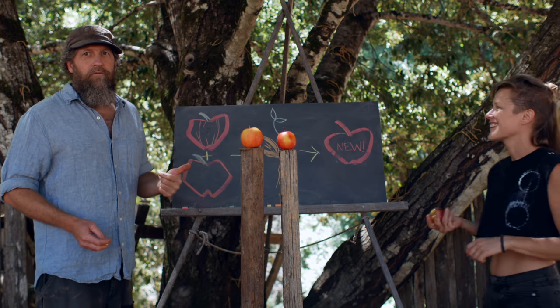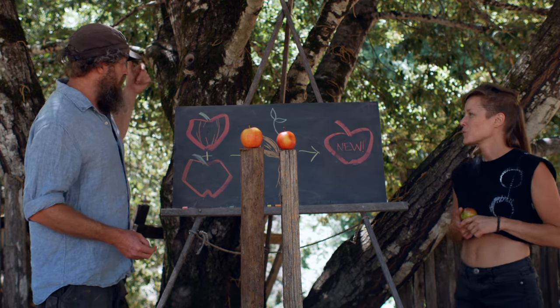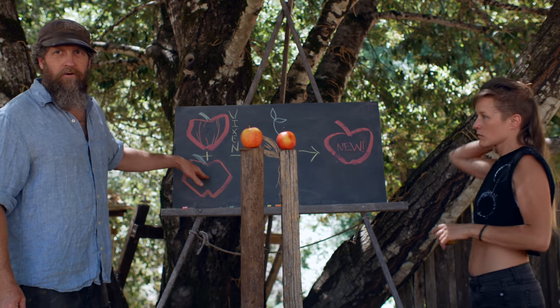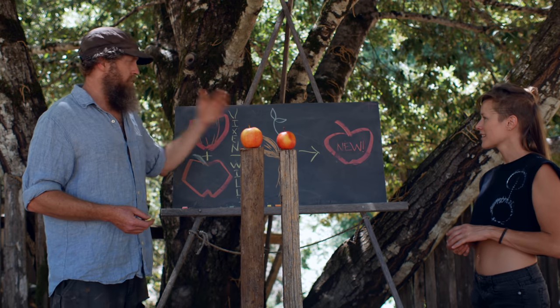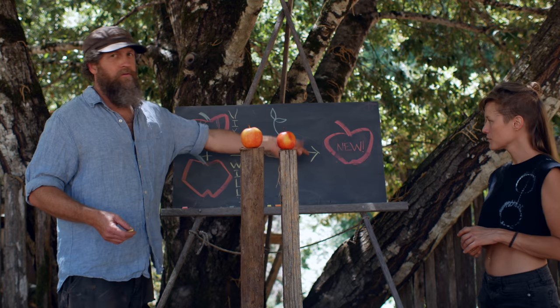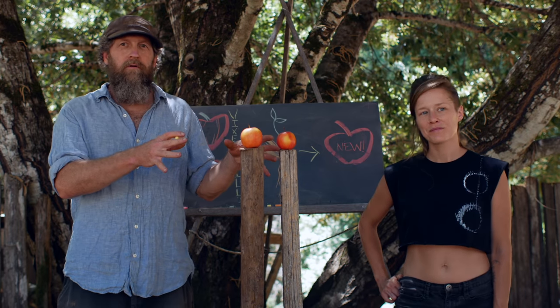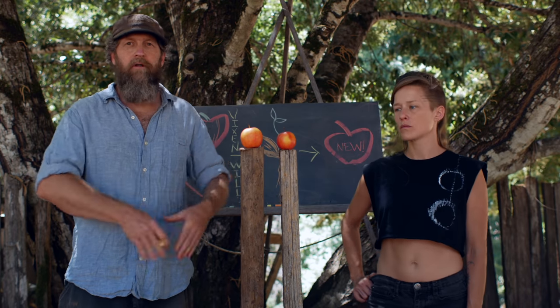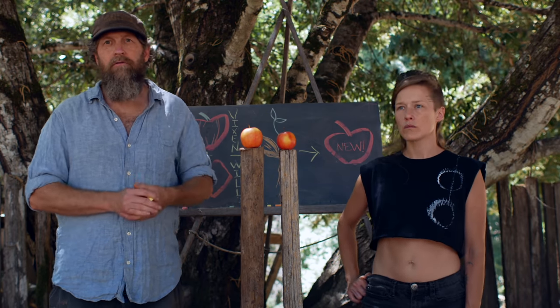In 2015, I took the pollen from Vixen and put it on the flowers of Williams Pride. The next year, I took all the seeds from that, planted them in the ground, they grew trees. Five years later, this is where we're at. If we like this apple, we're not going to grow it from seeds — we're going to graft it, so we have a new variety we can propagate out into the world.